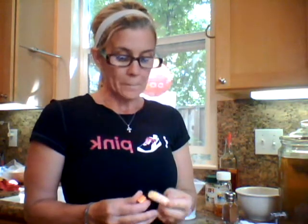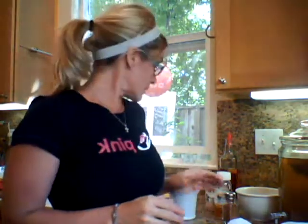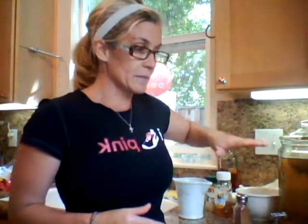My lips are super chapped today. Alright, I'm back in. I took the dog out for two miles today before it got hot, and I'm back home, and I just want to share — I'm hungry and I'm thirsty. I want to share something that I'm going to do.